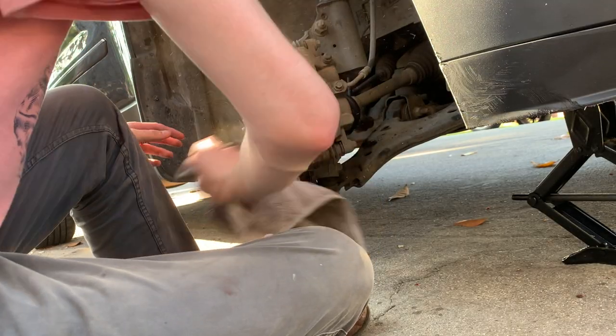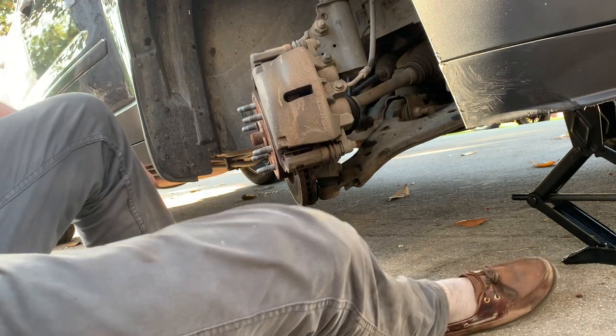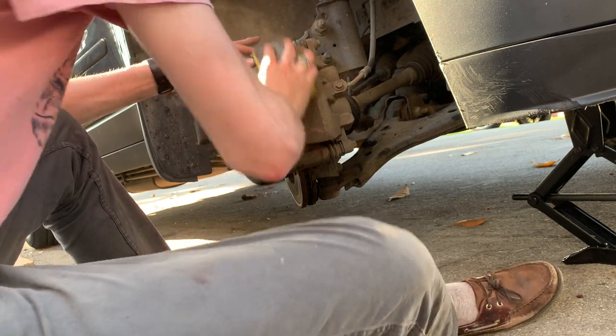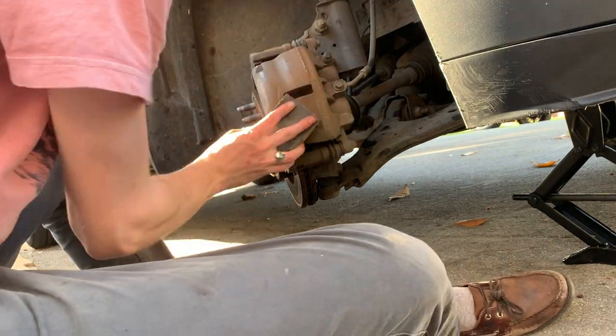Now we're dusting it off and sanding it, starting off with an 80. You can work your way up if you want to, but this is not like detailing work — it is going to be behind the wheel, so it doesn't have to be perfectly smooth.